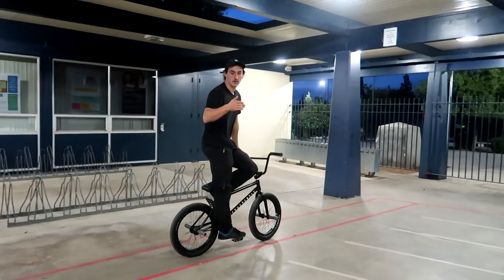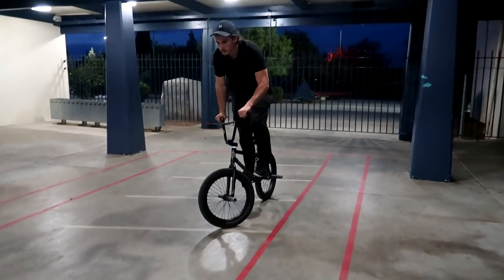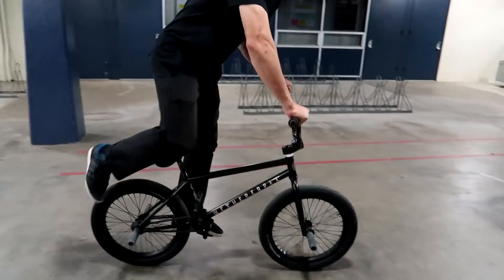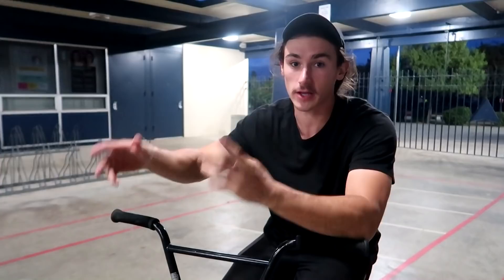I'll teach you guys how to loop out because as you're manualing, you're gonna learn how to bail off a manual. If you're learning the lift-up and you bail, make sure you take your feet off — always bail and just take your feet off. Don't get stuck and fall back. The main key is just learning how to bail, especially when you're going fast and you might loop out. Running away from it is the main thing.